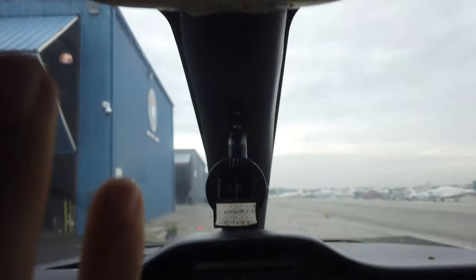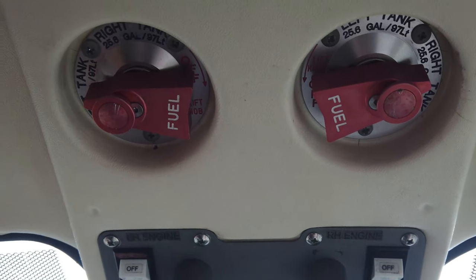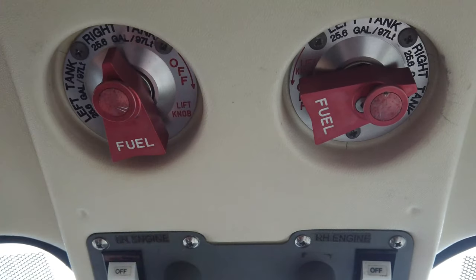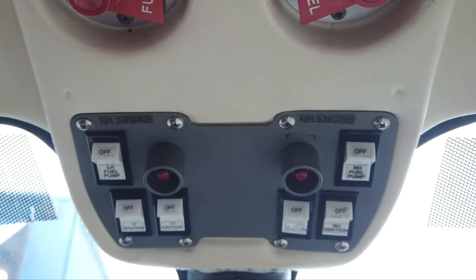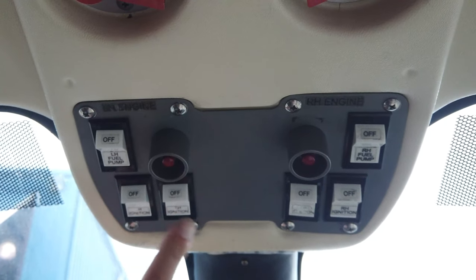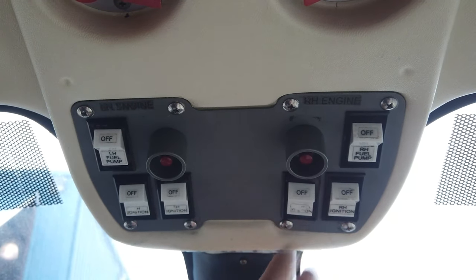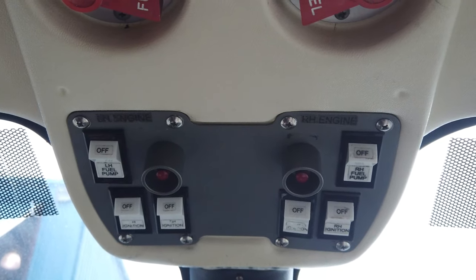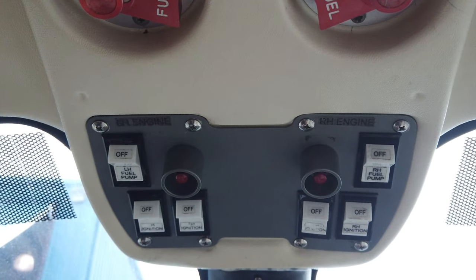These are our fuel selectors — the left engine runs on the left tank by default, but we have the ability to cross-feed, so the left engine can run off the right tank, and the same options exist on the right side. These are our fuel pumps. Here are our ignition switches — one CDI ignition and two — for each engine, providing redundancy like dual magnetos. The red button is the starter.